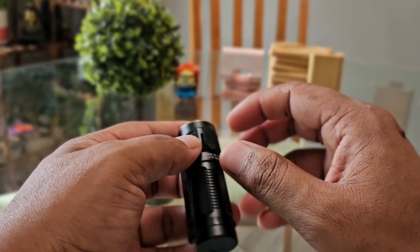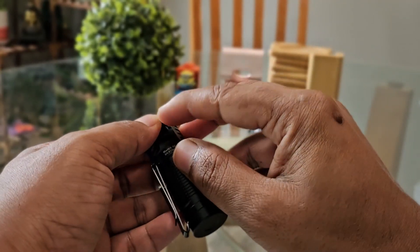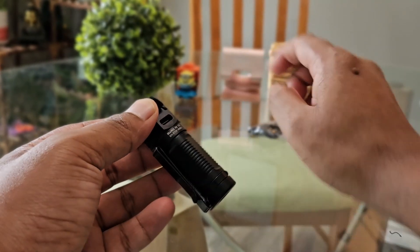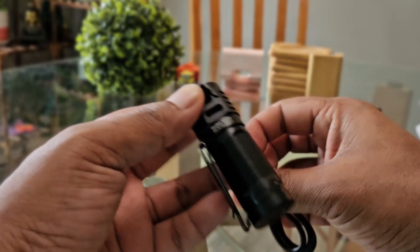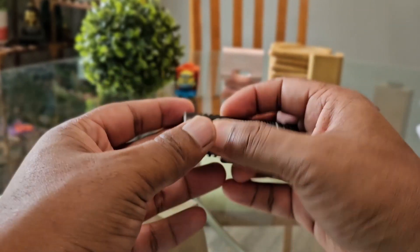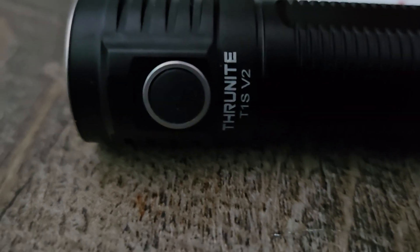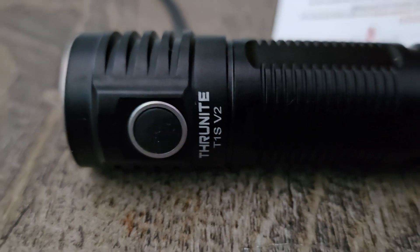Now let's talk about the battery and charging. Just remove this rubber flap and you have the charging port right here — you can just insert the USB-C cable and charge it. The best thing about this is that when it's charging it gives you a blue indicator light which dims, so you can see if it's charged or not.